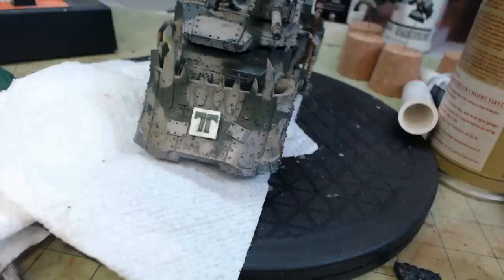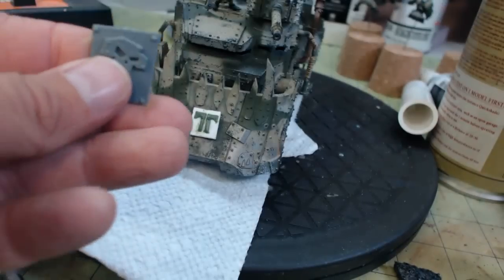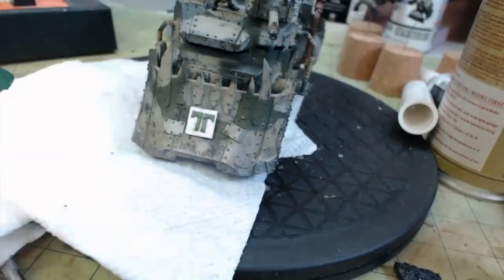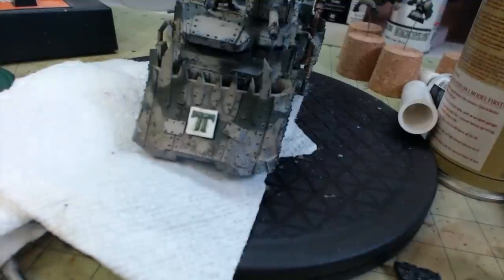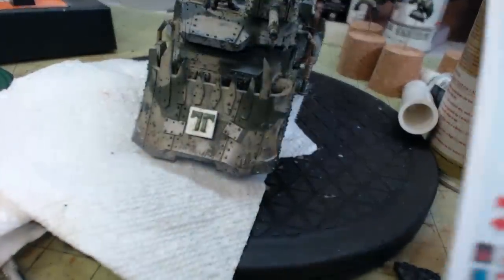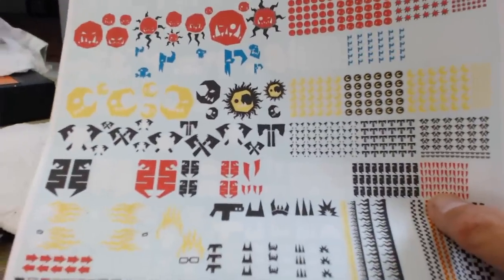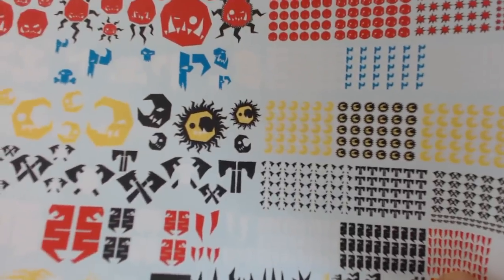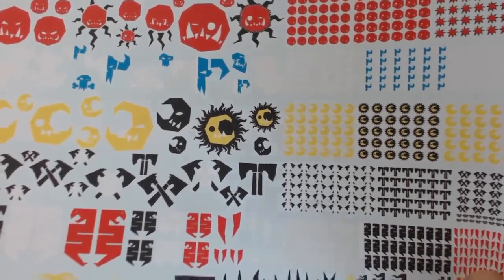Hey YouTube, this is David with Richter Scale Studios. I just noticed I didn't have any good glyphs on the battle wagon, and I had some laying around from the trucks. I had this one from a bits purchase but these things are way too big. So I used a half-inch piece of one millimeter plastic card and some green stuff, and I got the transfers from Forge World — I'm trying to copy that one right there, it's the simplest one.